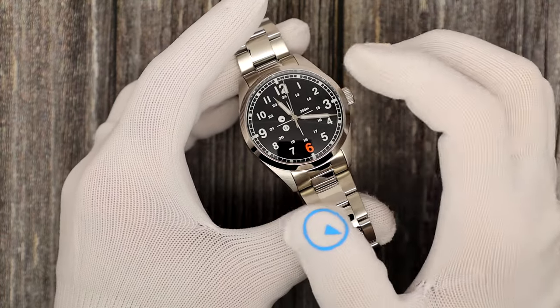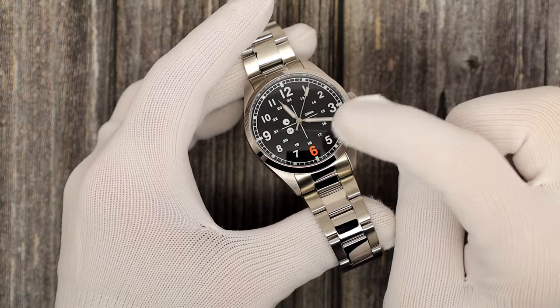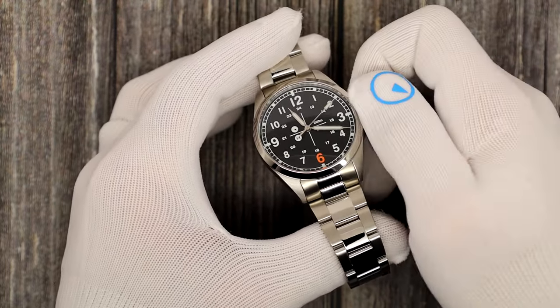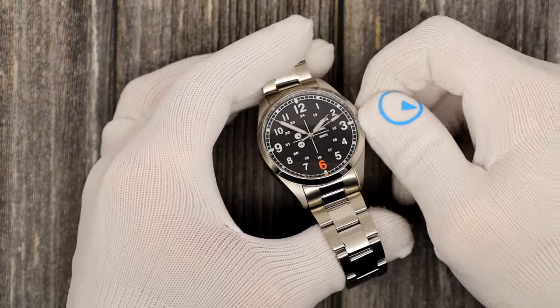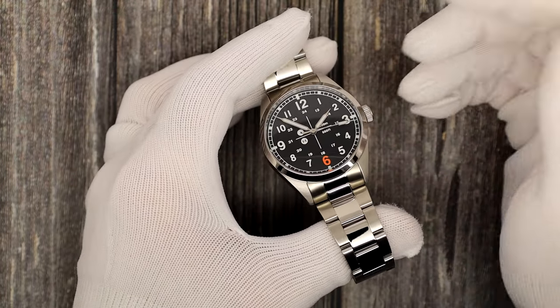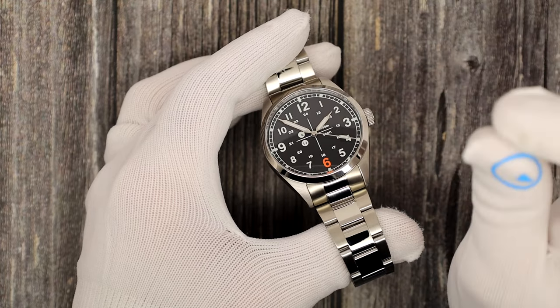It is powered by a Seiko NH38A movement — a hand-wind, true no-date movement. One crown position; it's a screw-down crown. Unscrew it and you can wind it for 40 hours of power reserve. Pull out one click and you can change the time, push it back down, screw down, and you get your full 200 meters of water resistance. A 200-meter water-resistant field watch — that's amazing.